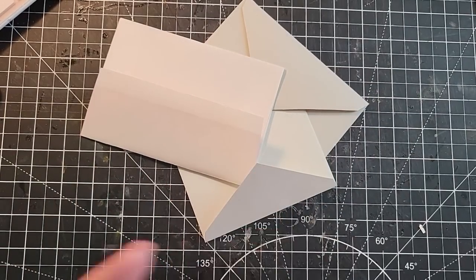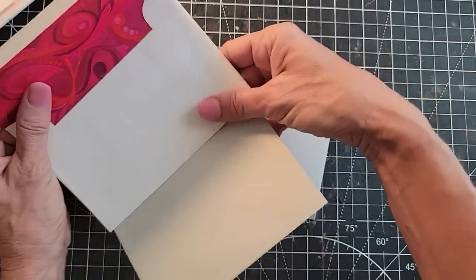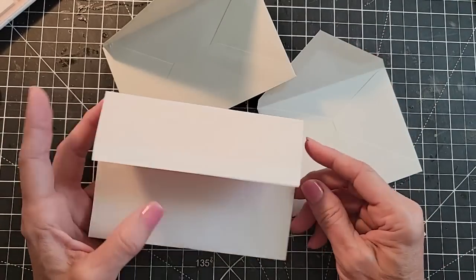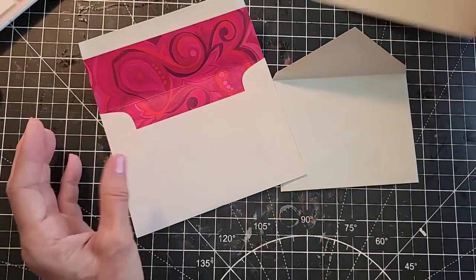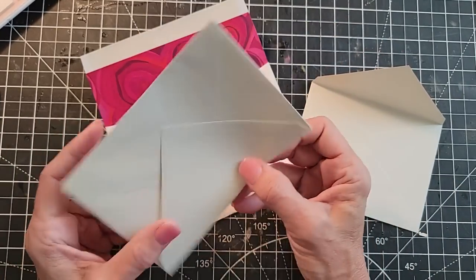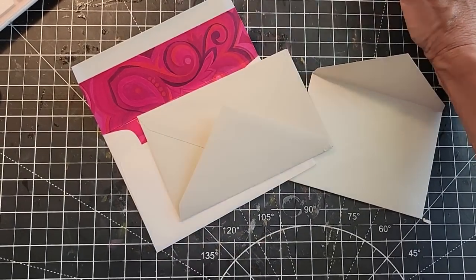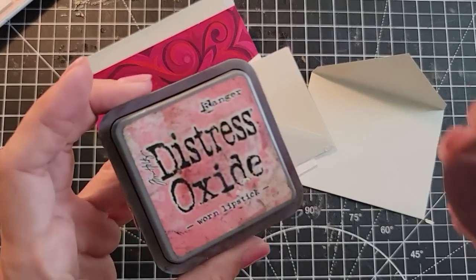All right, back to the craft task at hand. The easiest thing would be to just do this, but I've already done that in a video before so I'm not going to do that. I want to do something different because envelopes have so many possibilities. Let's think outside the box a little bit. Isn't that pretty? I love the inside of this. I think I want to have that show. I thought instead of — I could glue this here and make it a pocket or a belly band — but I think I want to ink these envelopes first. I'm going to ink it in pink this time. This is 'Worn Lipstick' distress oxide.